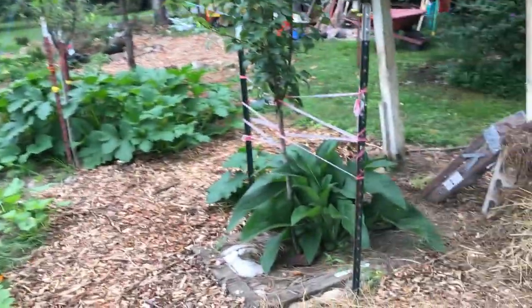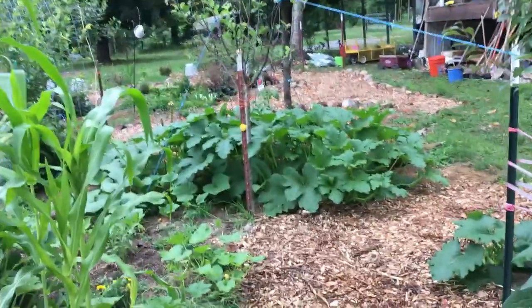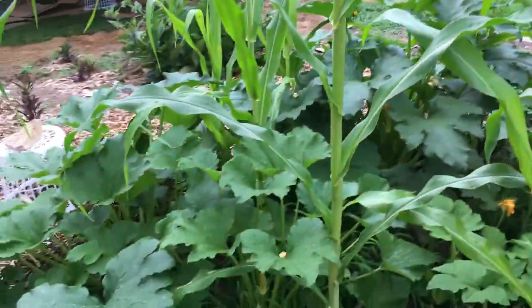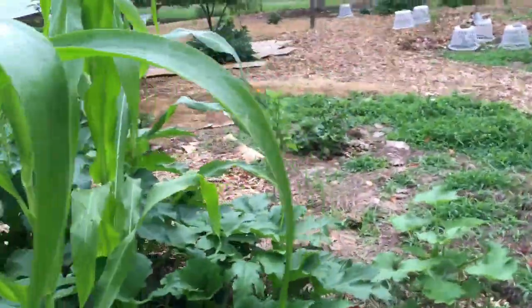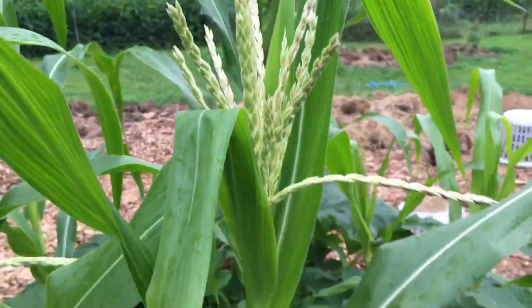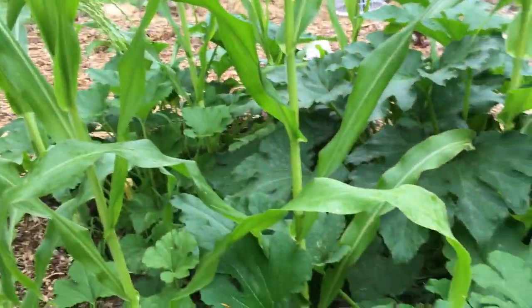You have herbs and you have vegetables and you have fruit all completely together. You see here in this video I have my comfrey, I've got the corn, the squash, the zucchini, the cucumber. Everything is together here. Everything grows cohesively, everything helps each other. I have companion plants everywhere. It's raining right now — it's just gorgeous. Look how nice and green this is.